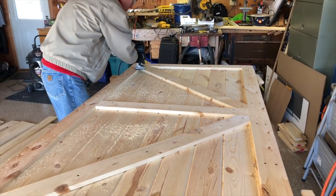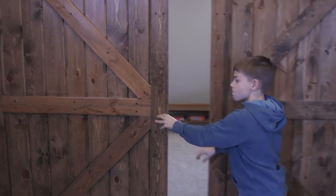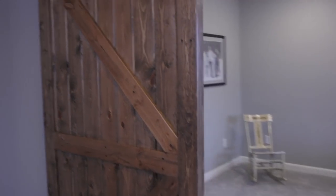I looked all around YouTube to find a helpful instructional video on how to make barn doors. There are a lot of good ones out there, but I couldn't find exactly what we wanted, so I combined a bunch of different ideas into one. We also tried to do this whole project for under $300, including the rails that go above the doors to hang them.